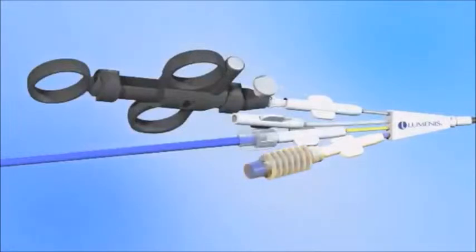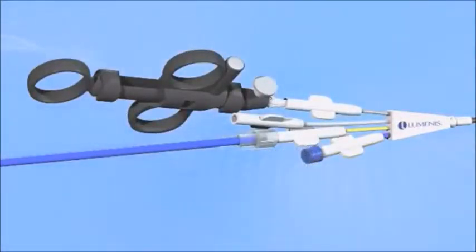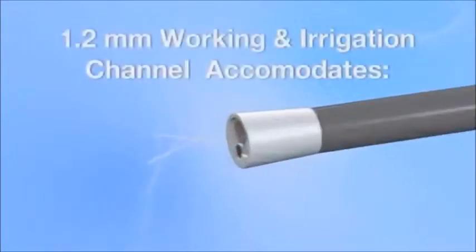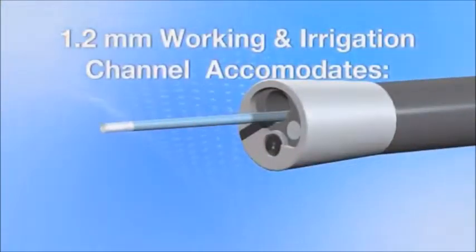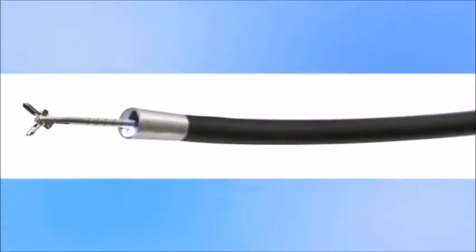The Poliscope catheter contains a channel for the fiber optic. The catheter also contains a channel with a light fiber incorporated, a working channel, and a steering channel with handle. It contains a 3.6 French working and irrigation channel to accommodate laser fibers, stone baskets, and biopsy devices.